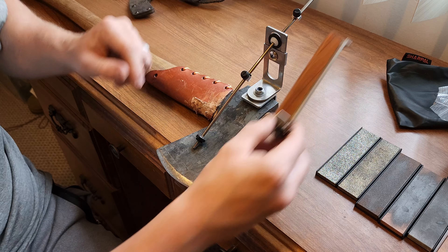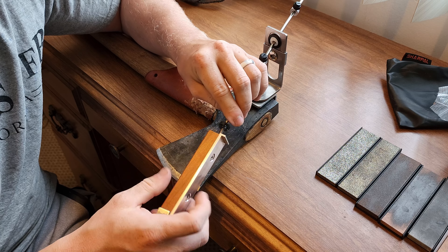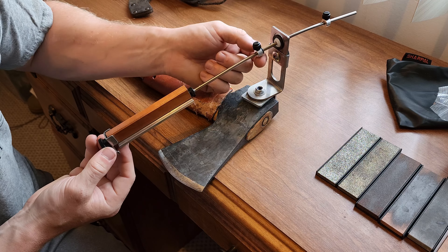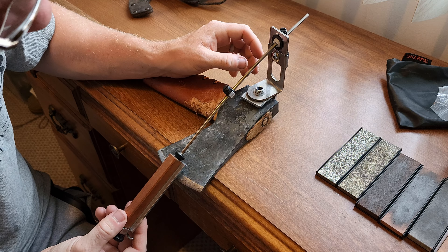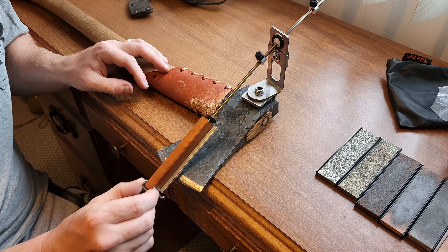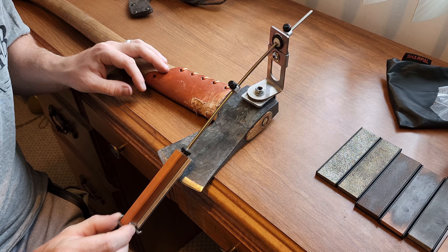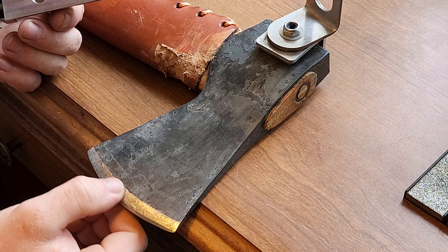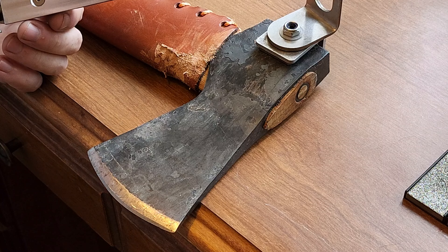Let me show you guys how it works. You put this on — it's got some magnets on here. You do need a square back on the back of your axe, which most of them have. Then you have this stone holder. You put it on here, and there's a little stopper you can slide up and down. As you work this thing back and forth, it's going to work the stone back and forth across the edge. I've already got mine set from other times.